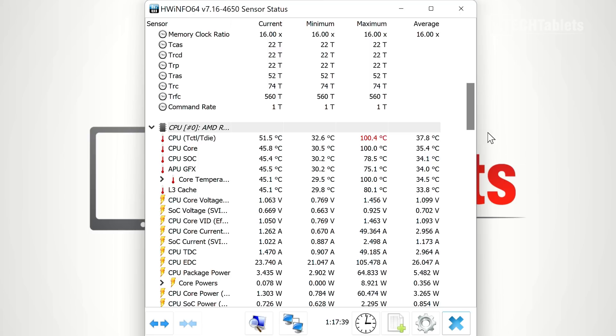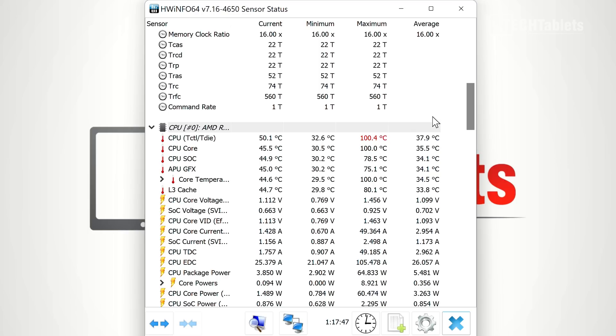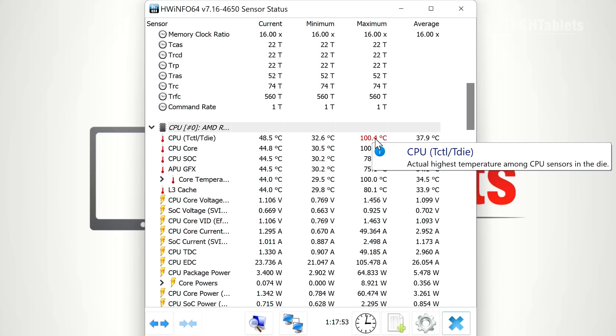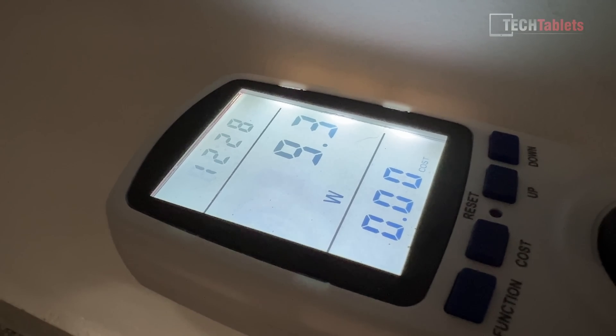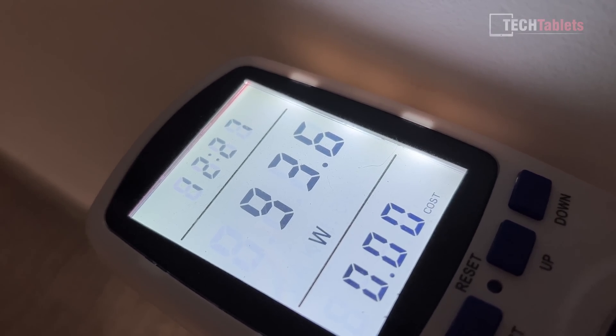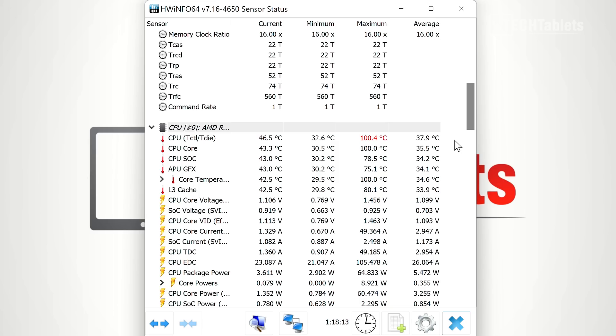Looking at temperatures: under full stress testing it did reach 100 degrees Celsius, which is very hot. During gaming it typically peaks around 70 degrees. It only hits those extreme temperatures running Cinebench extended. The fan does get a little loud when pushed really hard — here's a sample of it under full load.